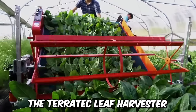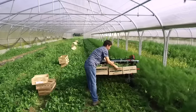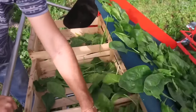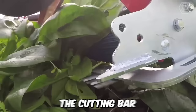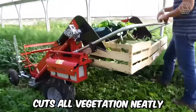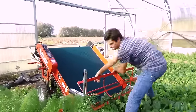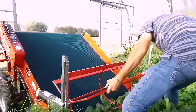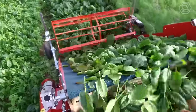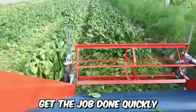The Terratec leaf harvester has been designed for daily harvesting of lettuce, green salad, purslane, spinach, and more. The cutting bar of this 120-centimeter-wide machine cuts all vegetation neatly and precisely. The height of the cutter bar and reel can be adjusted to the height of the vegetation, the height of the strip, and the cutting height. In addition, this harvester is popular because it's easy to use, ergonomic, and allows you to get the job done quickly.